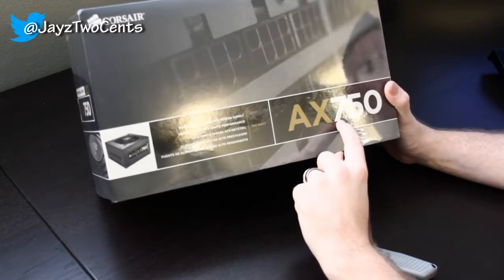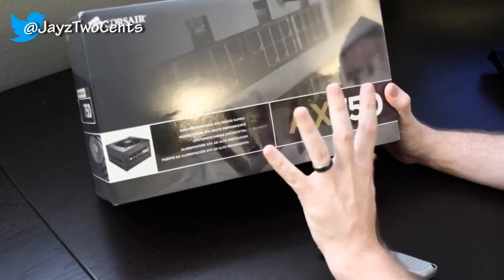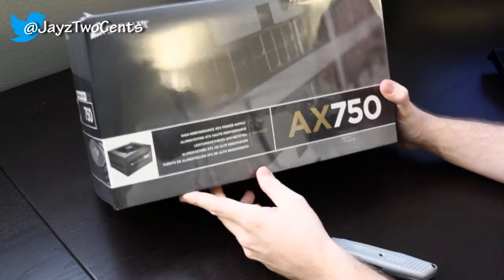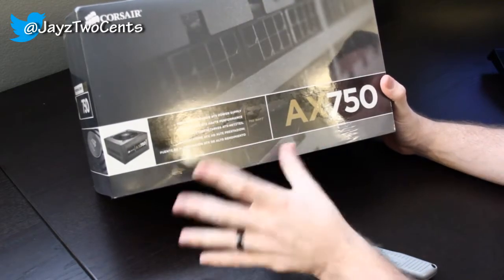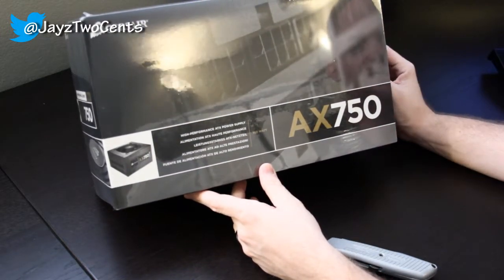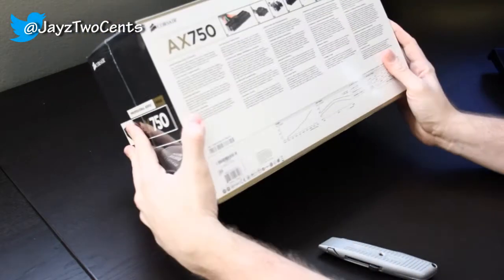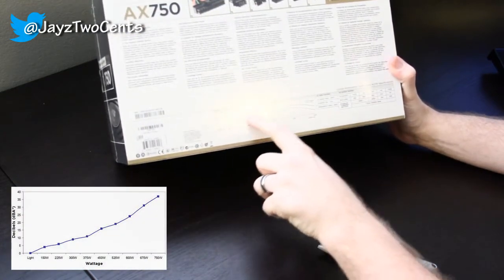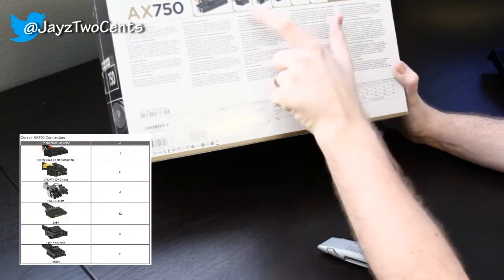This is a 750 watt unit — I bumped it up from 650. I'm using a 650 now but 750 is more than enough if I decide to SLI my 680 in the future. I am a fan of single graphics cards just because of the simplicity, so I'll probably just stick with 750 at the most. It is gold-rated so I am going to get a full 750 watts if I need it. What I like about this power supply is that it does have a PWM fan in it, so the fan speed ramps up with load. You've got two of the eight-pins.